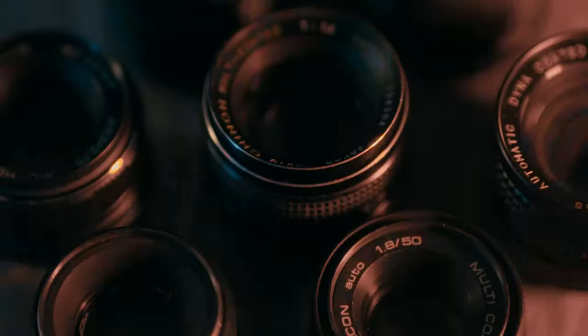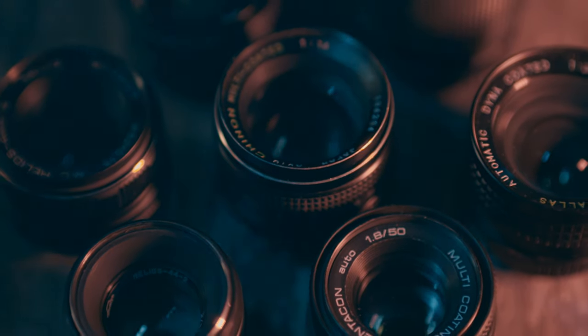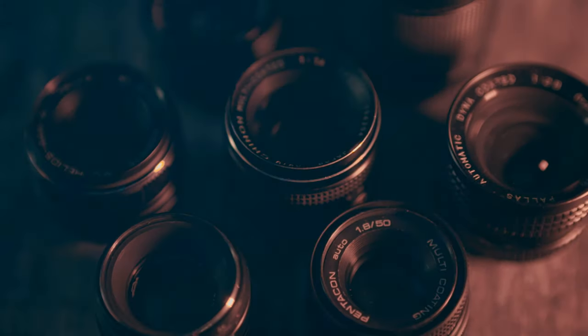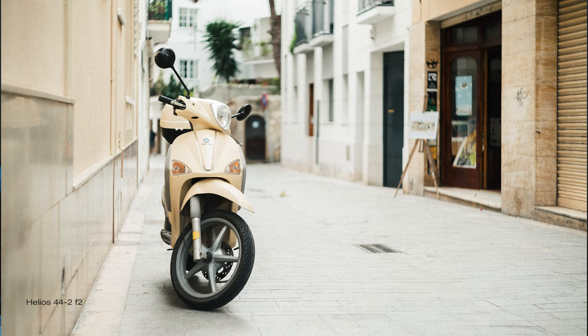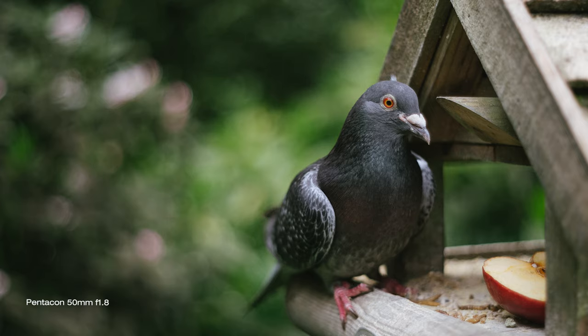I am a fan of vintage lenses. I keep buying them, usually cheap ones, to see what kind of character they have and use them frequently to get that vintage dreamlike look in photographs and videos. There are a lot of vintage lenses around, from super cheap and common Soviet Russian Helios lenses to very expensive and high quality collectible ones. The fact is that if you want to use any of them on a DSLR or mirrorless camera, you will have to manually focus.